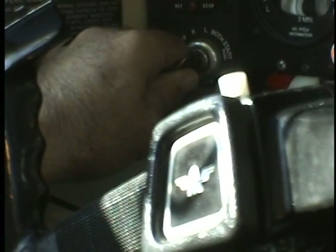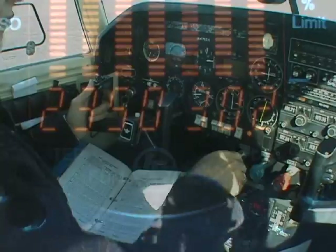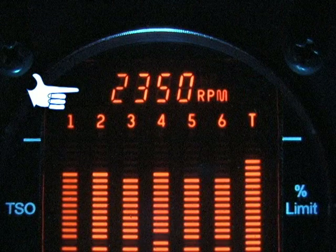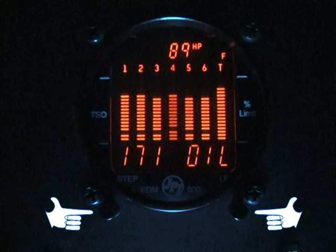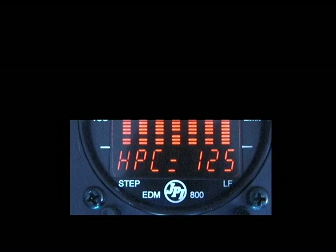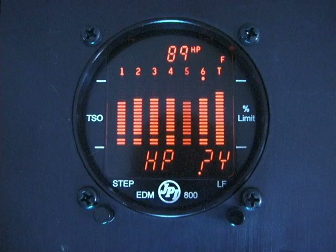Upon starting the engine, you should see the correct RPM and manifold pressure in the display below. Each aircraft needs to have the horsepower constant set once. Note: fuel flow is required to have percent of horsepower; the default display will be RPM if fuel flow is not operational. Number 1: enter the horsepower constant mode by depressing the two buttons for 5 seconds — this puts you in the pilot program mode. Number 2: index down to the horsepower dash question mark Y. The horsepower constant factory is set at 1.25. If you see horsepower dash question mark N, change the N to a Y, then hit the two buttons.